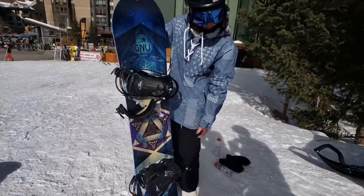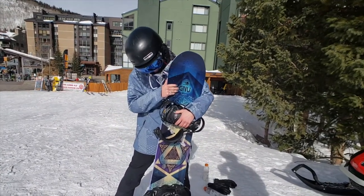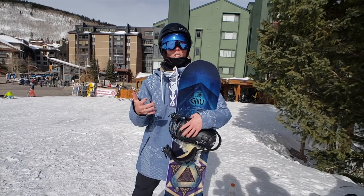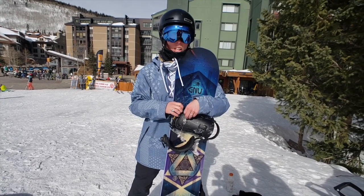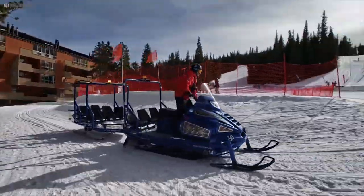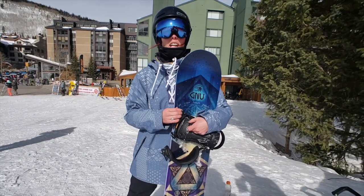So a quick summary of the board. I felt like it was an aggressive board, but it's enough to be playful. It can be a park board, but it can also send — it's playful enough not to feel like you're stuck in that downhill line.